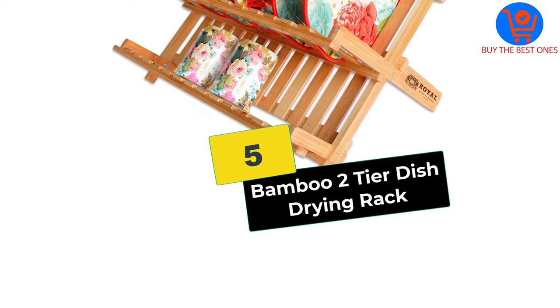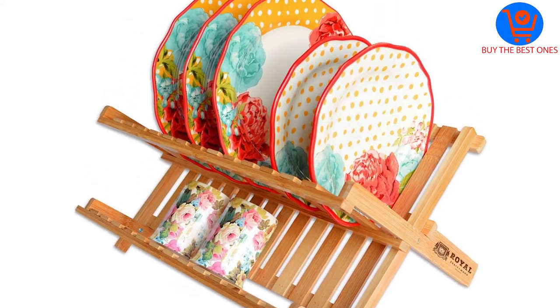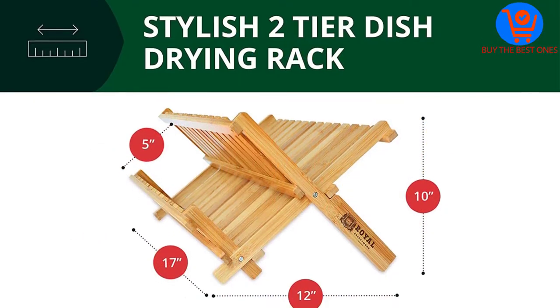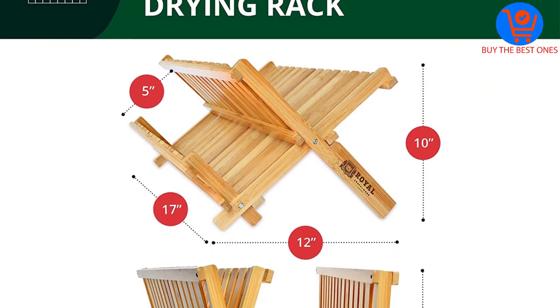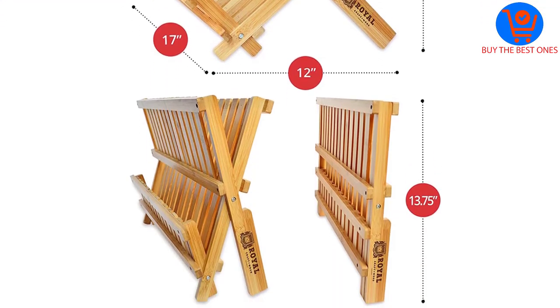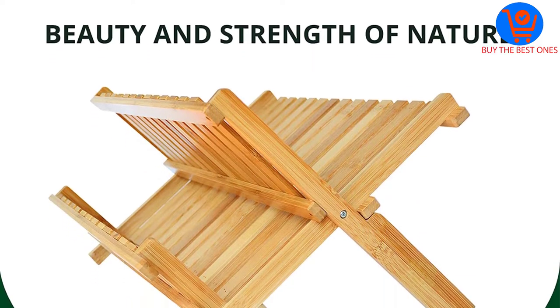Starting at number 5, we have the Bamboo 2-Tier Dish Drying Rack — a premium dish rack that is 100% environment friendly. Not a single speck of plastic is used in fabricating this. First grade bamboo that is sustainable and natural is used. The noteworthy attribute of bamboo is that it has antimicrobial qualities that prevent foul smell.